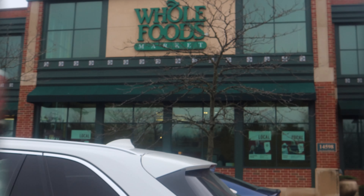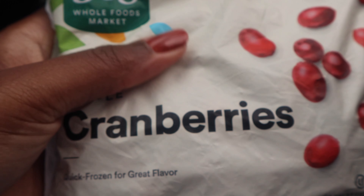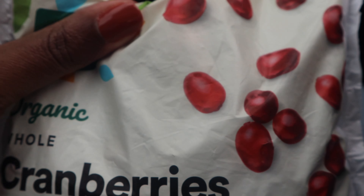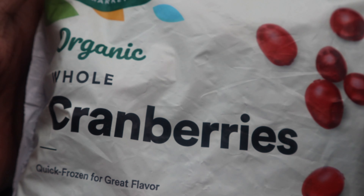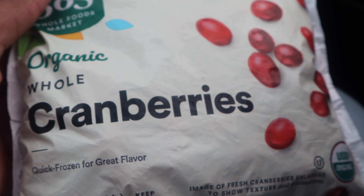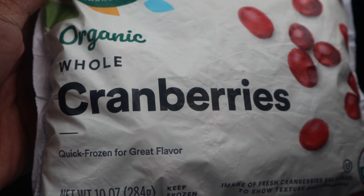All right, y'all, I clearly got to Target but didn't even get my camera on before going inside — they didn't have any. So I went to Whole Foods and they had some. These were frozen though, so I'm going to have to go home and rinse them off. I think I'll boil them for a little bit, and once they're soft enough I can juice them.